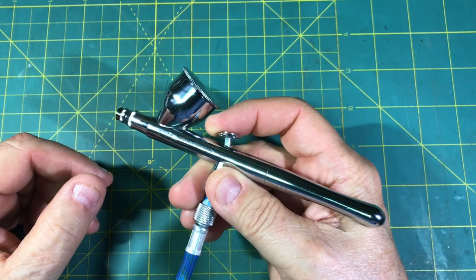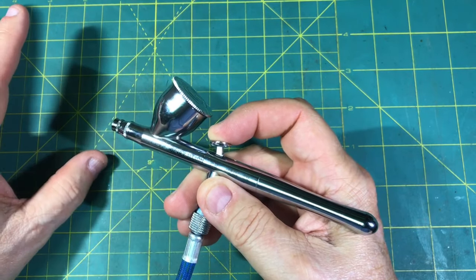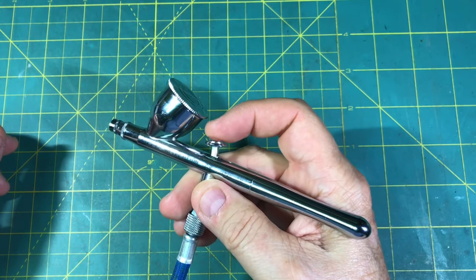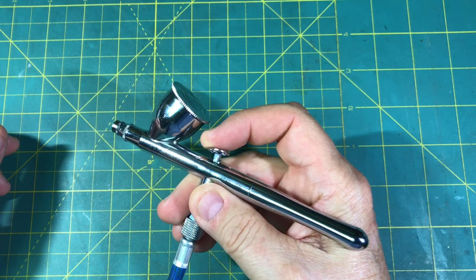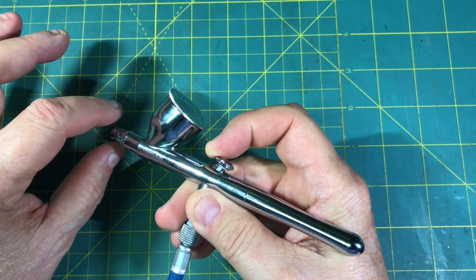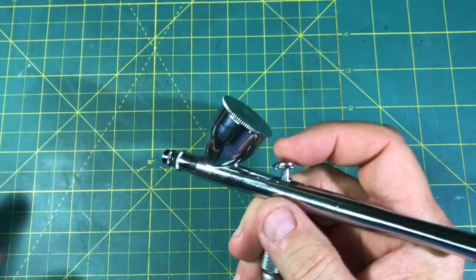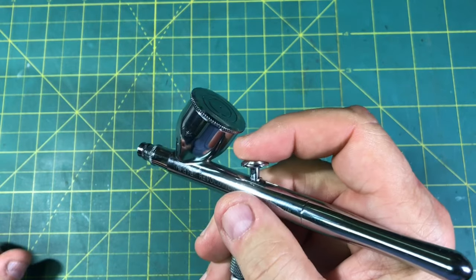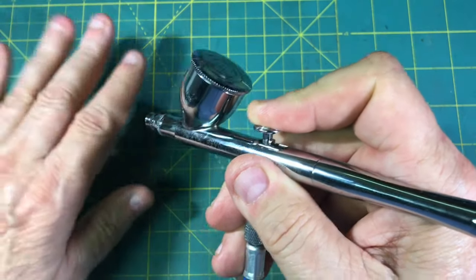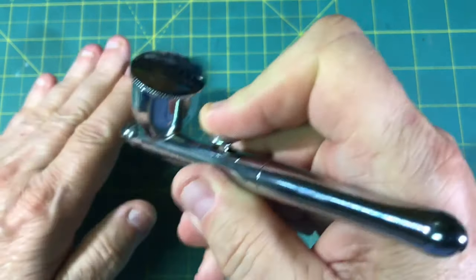With a double action airbrush, you've got basically a trigger here. In the forward position, if you push down, you just get a flow of air out. But that air you can use to dust off a little bit before you start painting. With a double action, as you start to slide your finger back, you get a little bit of paint. And as you come on back, you're going to get a broader, heavier coat of paint. So if you want to get up inside — let's say a grille — and just put a little bit down and build it up so it's even with the rest of the vehicle, then you just start off a little bit at a time in the little crevice and then work it up as you get to the main part of the body.